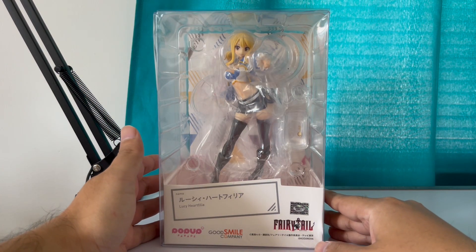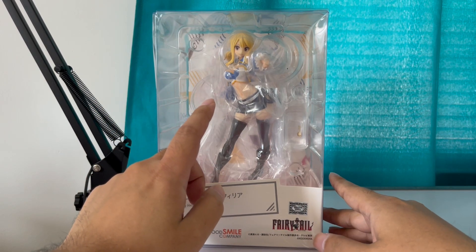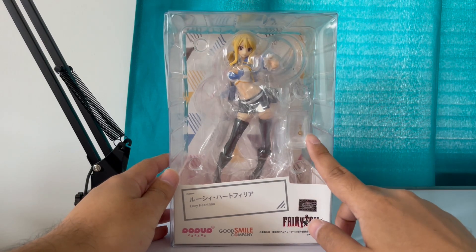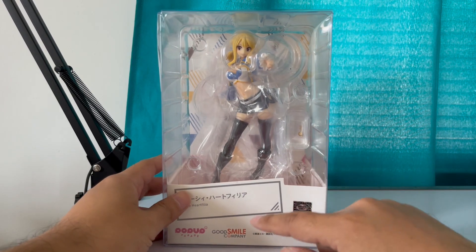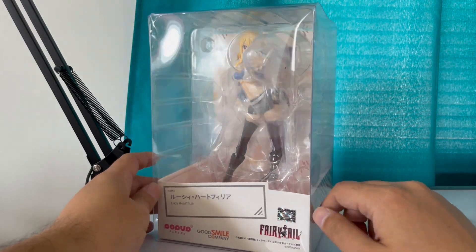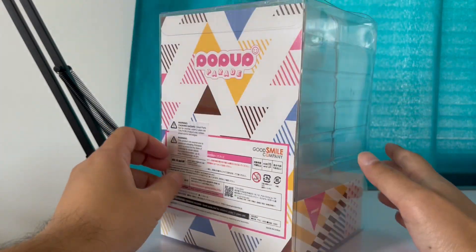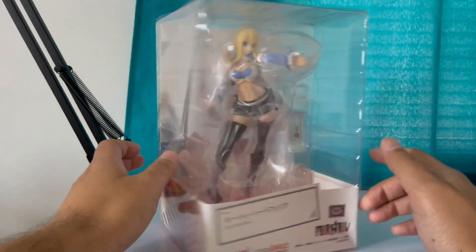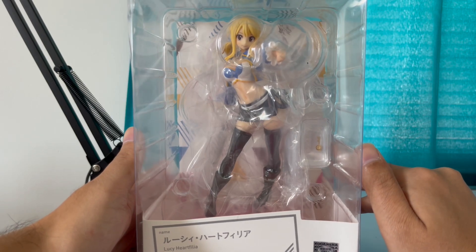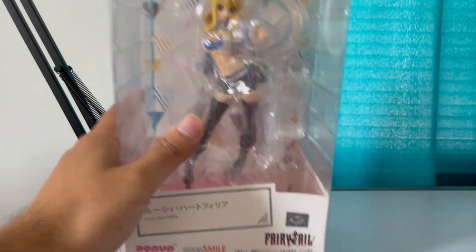Hello viewers, today I have the Lucy Heartfilia Pop Up Parade figure from Good Smile Company, from the anime Fairy Tail. There's not much on the back of the box. Let me just unbox this quickly so you can see her.